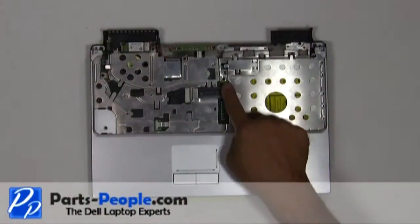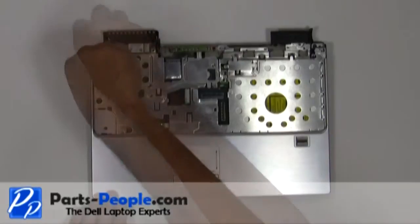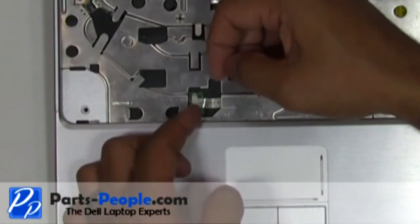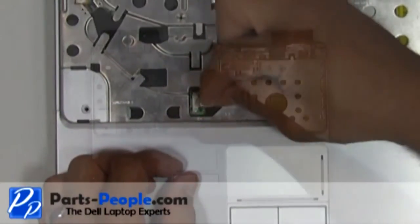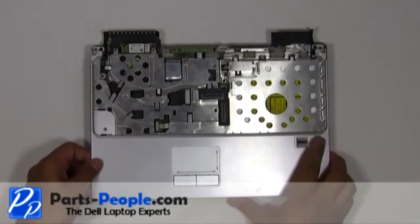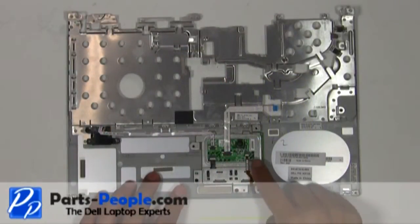Remove the seven screws that hold down the touchpad palm rest to the base assembly. Unplug the touchpad ribbon cable. Lift the palm rest away from the base. Disconnect the four touchpad cables.